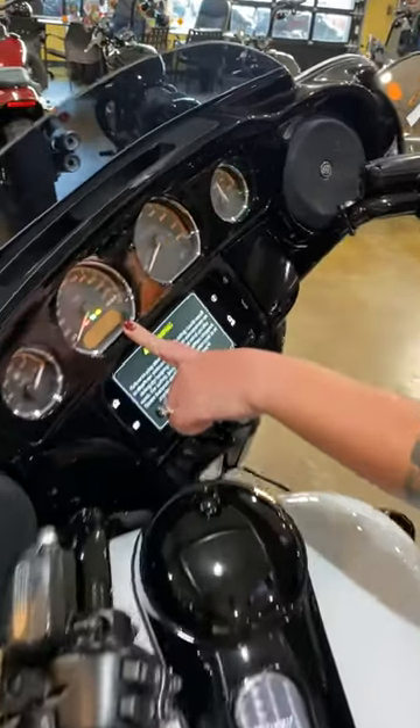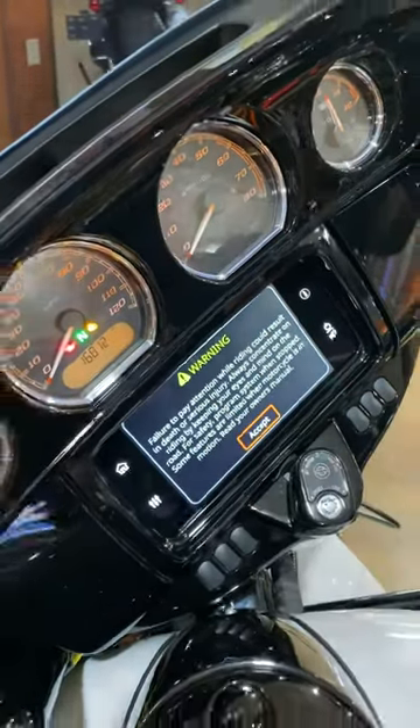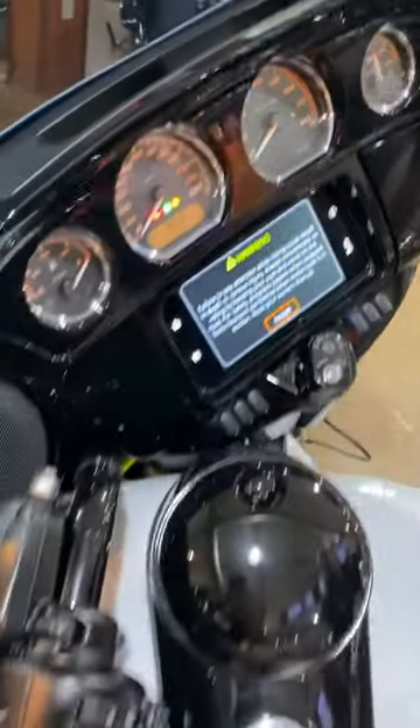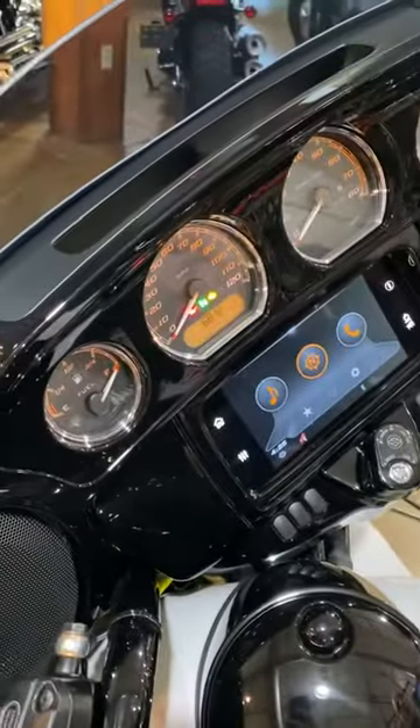Then your PIN code will show right here — it's listed as 1-6-8-1-1. We're going to go ahead and change it. You would go to the left blinker to pick which digit you want, and then accept on the right-hand side.